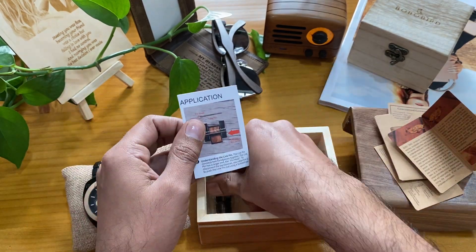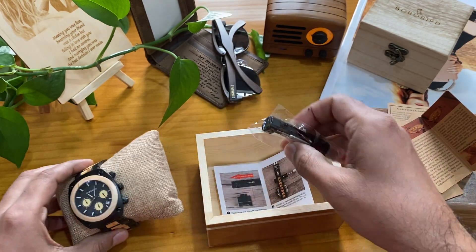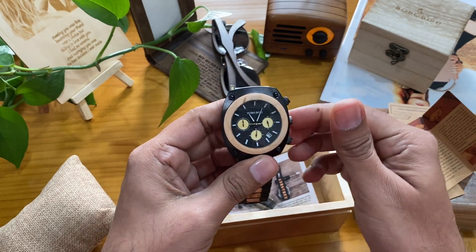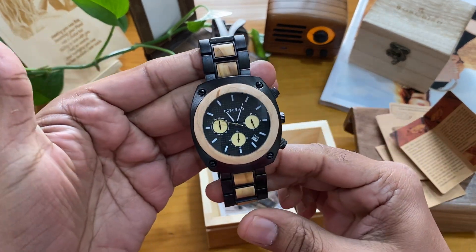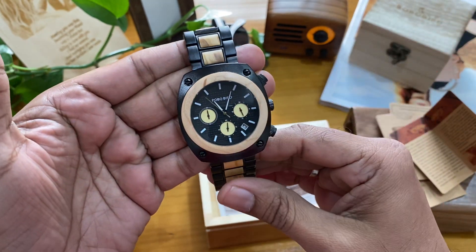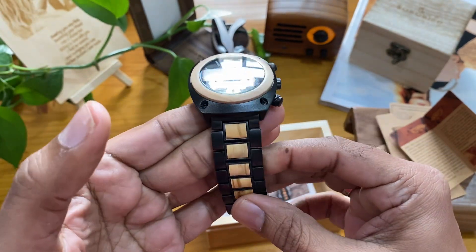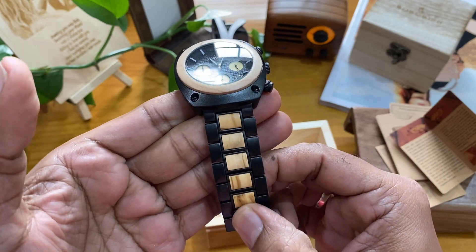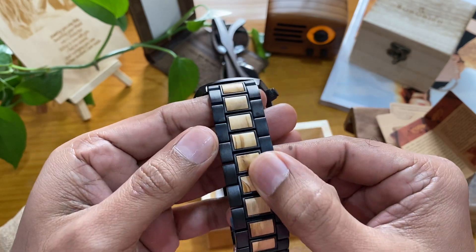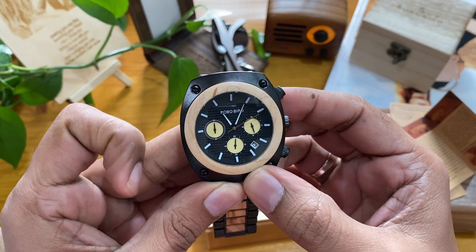There is a guide on how to adjust the watch size, and you can easily adjust this watch size. Now I show you — this is a really very special design watch. It's very unique, it's new fashion. I like this one so much. This wood, they say it is maple wood — it's very smooth and natural wood. See this one, very nice — all this one is special wood.